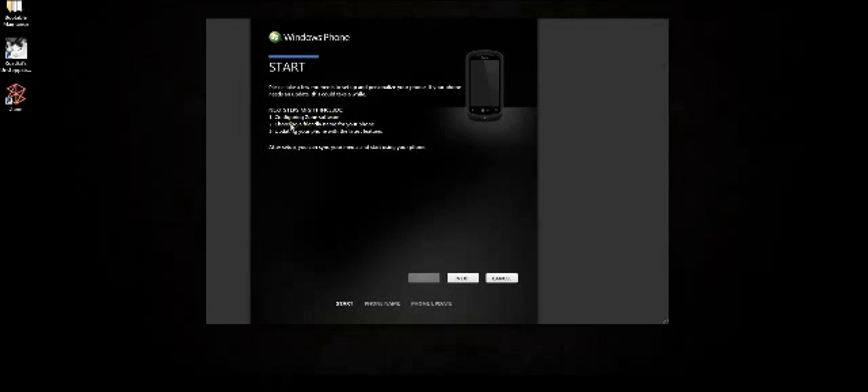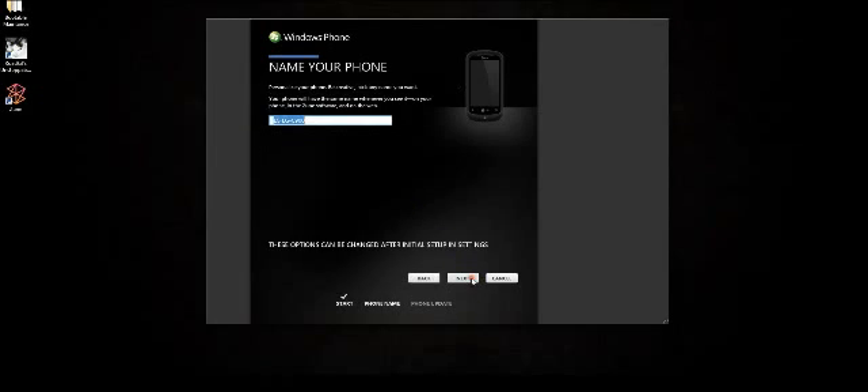Now it says the steps might include configuring Zune software, choosing a friendly name for your phone, and updating your phone with the latest features. So I'm going to hit next. It says personalize your phone — be creative, pick any name you want. So I'm going to call it Joe Dell DJ. And I'm going to hit next.